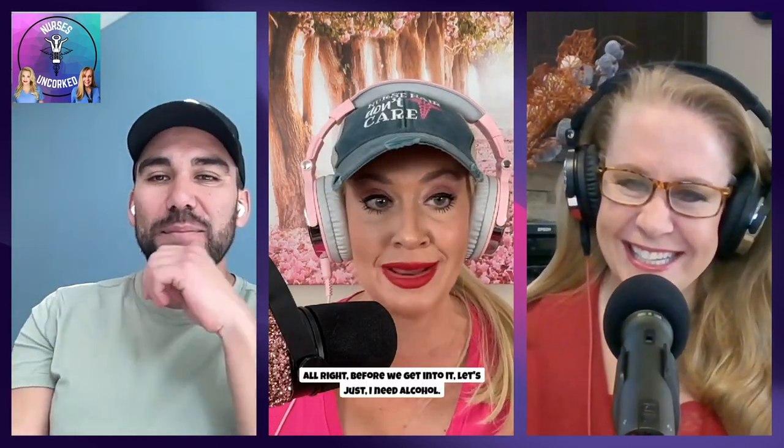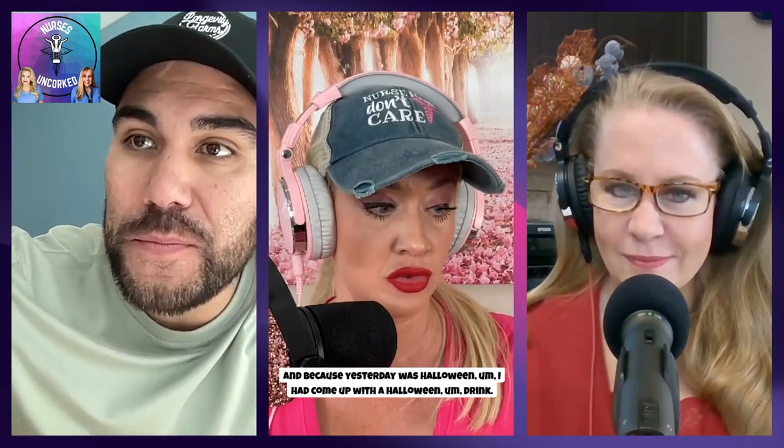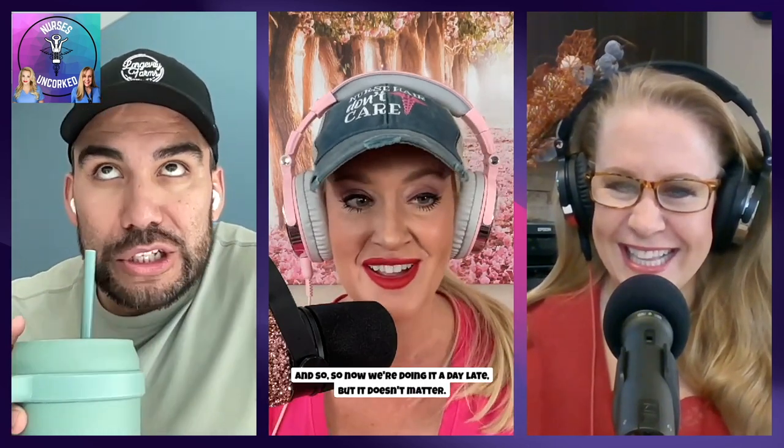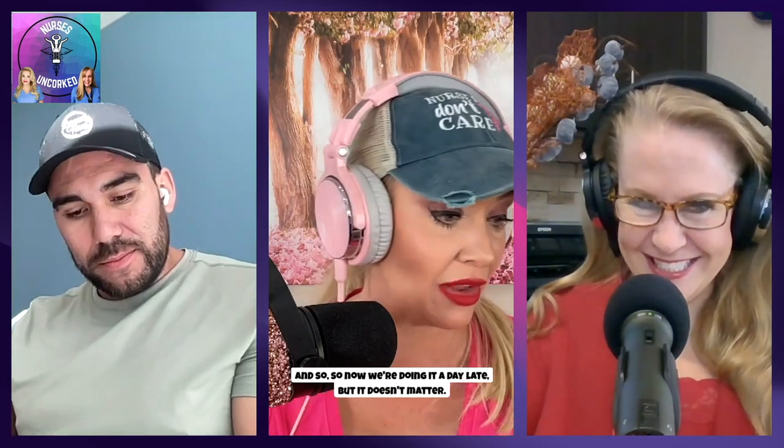Before we get into it, I need alcohol after that intro. We're going to make our beverage of the week. Because yesterday was Halloween, I had come up with a Halloween drink, but Mike canceled on us at the last minute. So now we're doing it a day late, but it doesn't matter. The drink is called Dracula's Blood Cocktail. All right, let's see it.